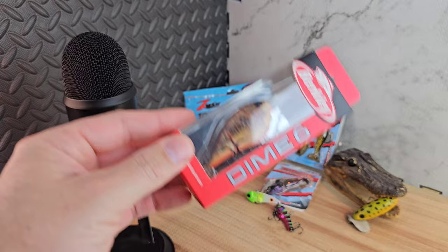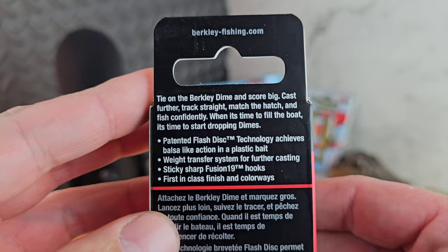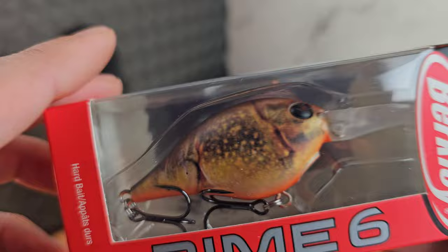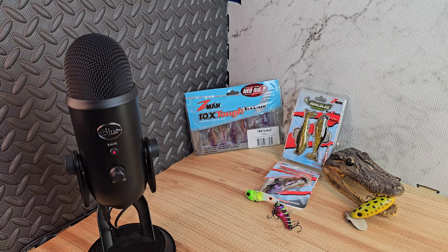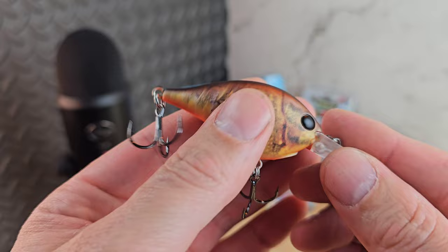Next, a pricier one at $10.99 — we got the Berkeley Dime. It says: tie on the Berkeley Dime, score big, cast further, track straight, match the hatch, fish confidently. It's got the patented flash disc technology, balsa-like action, plastic weight transfer system for further casting, sticky sharp Fusion 19 hooks, and first-in-class paint jobs. This color is called HD Brown Crawl. Let's bust it open — and you can already feel the weight transfer system bouncing around in there.